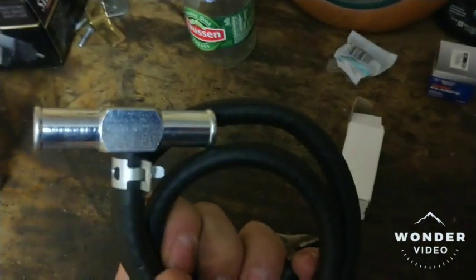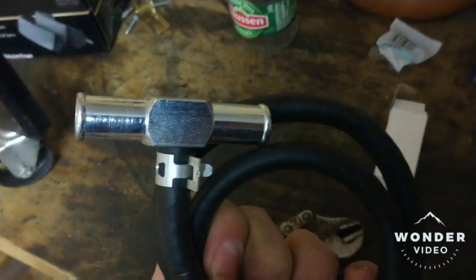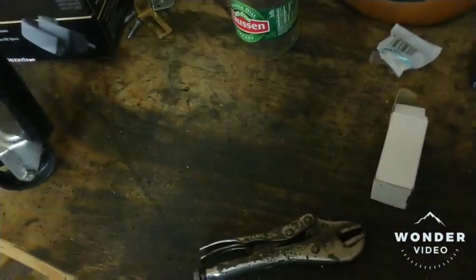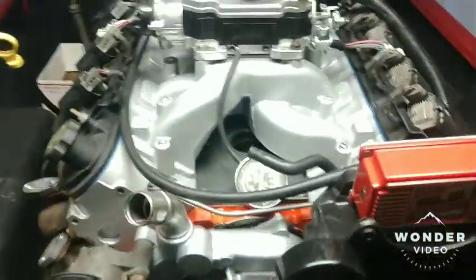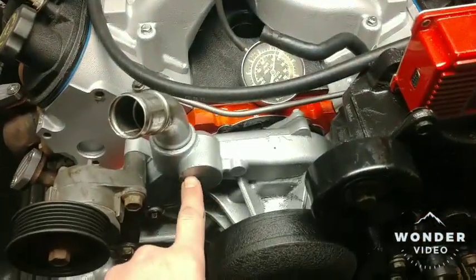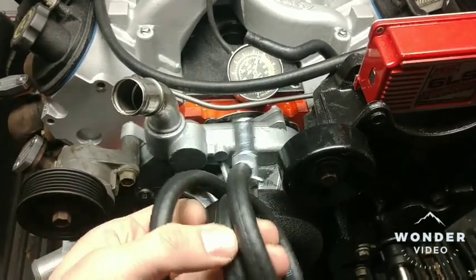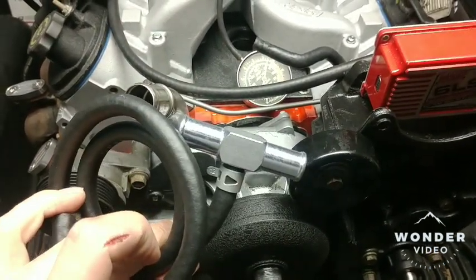Basically you can run it — you splice it into your heater hose, the return side of your heater hose, and it's a quarter inch and you can run that into your steam vent. Some radiators don't have the provision, and some folks don't want to drill into their water pump and tap it. It's about ten bucks for this adapter, and it's all steel, not plastic.